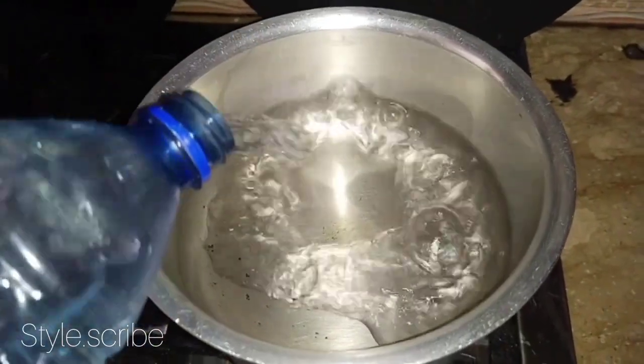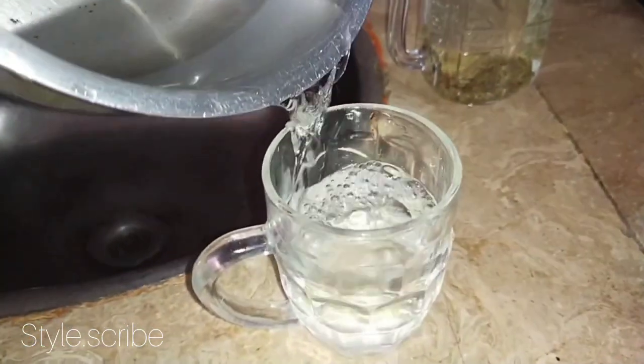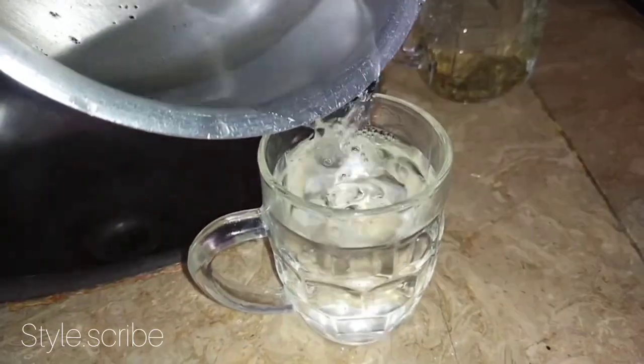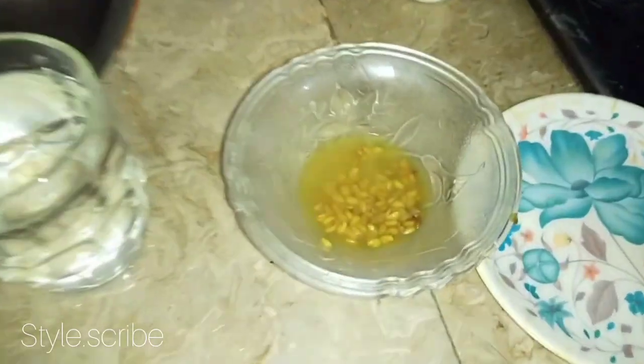We will put a lot of water to boil so we can easily put it in a glass. If you want, I will add honey, but I will add lemon. I will put it in the fridge for a week.